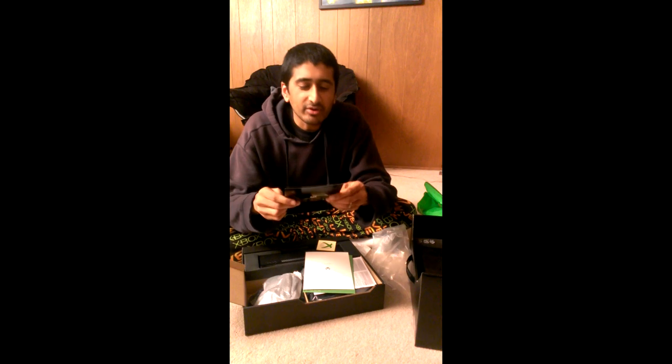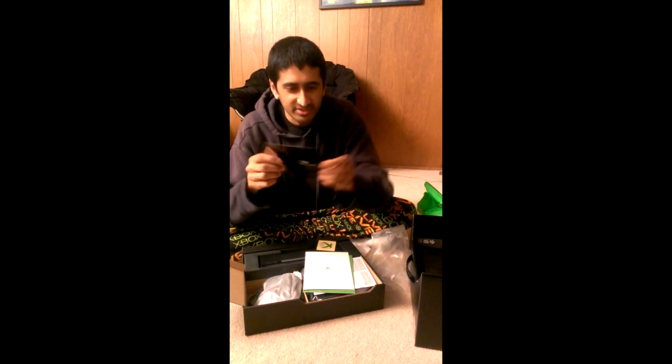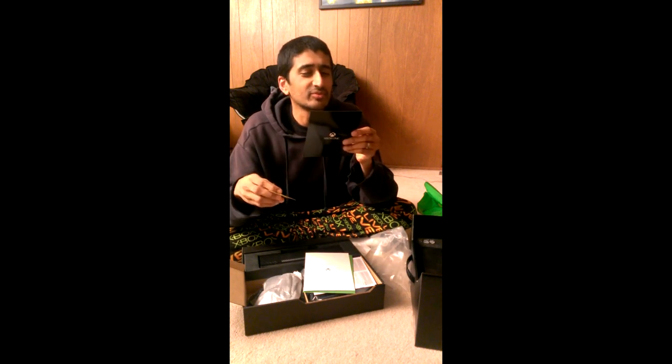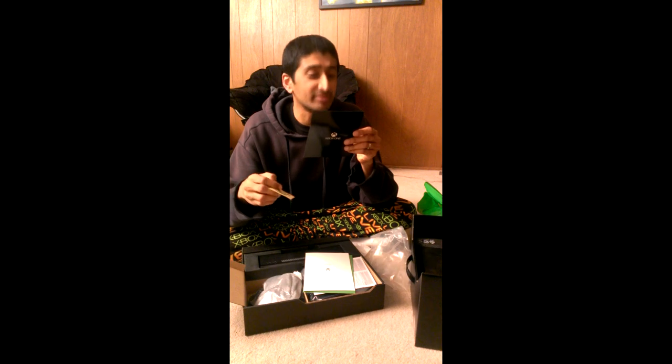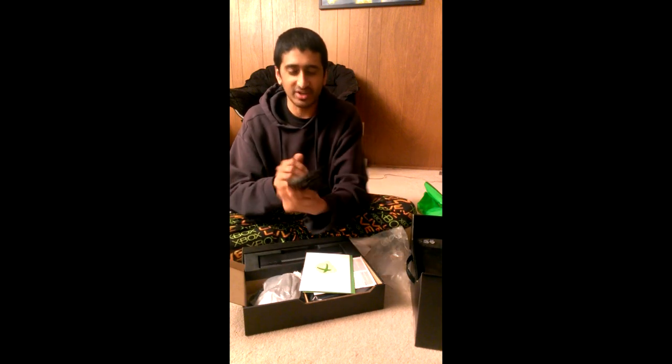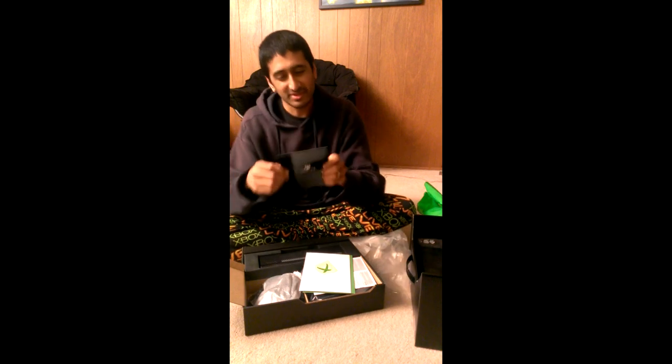"Thank you for being part of day one" — that's what this says. "You're one of the first to experience a new generation of entertainment. To commemorate this moment, we've created an exclusive Day One achievement for you. Welcome to Xbox One." Oh, so I get a Chivo from this. I probably shouldn't show you guys the code, otherwise you'll steal my Chivo.